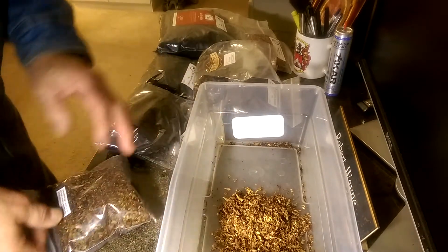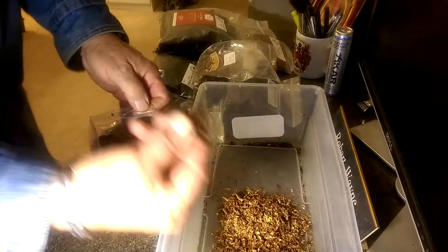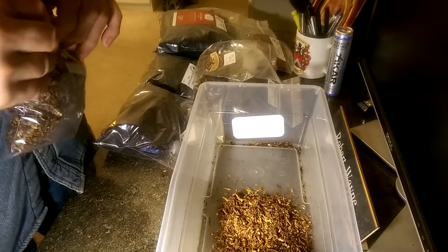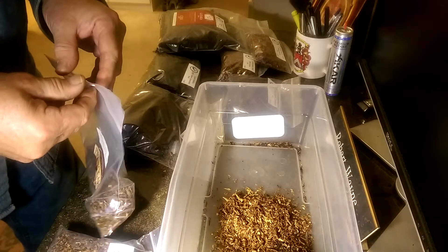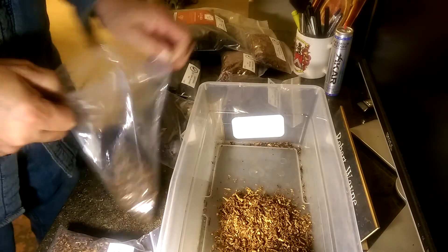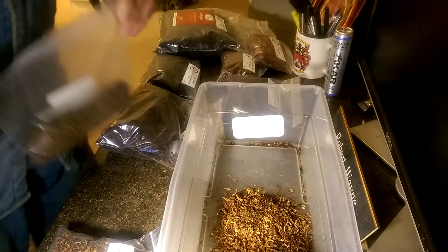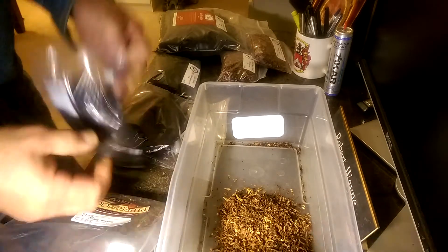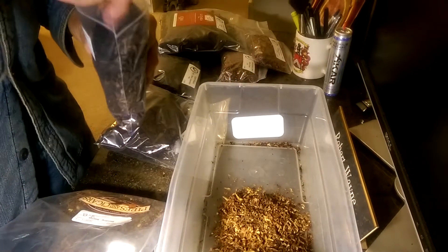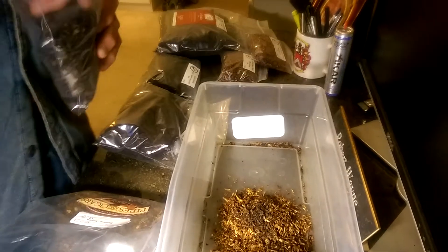I'm gonna add a pinch of Turkish ribbon to that — just a pinch for that amount. This is like cooking to me, it's like cooking. Let's add a little Smyrna — maybe a pinch and a half. Now I'm gonna give it some boost to its flavor profile with some red Virginia Cavendish — maybe a little bit more than that. There we go.